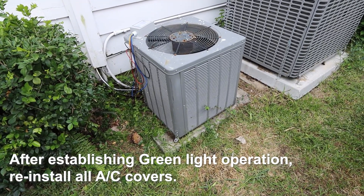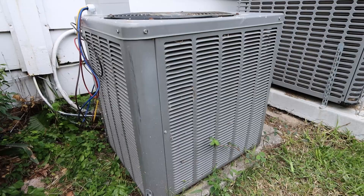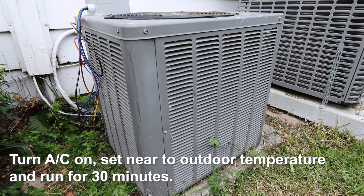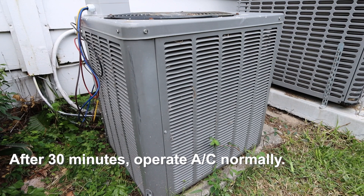After establishing green light operation, reinstall all AC covers. Turn the AC on, set near to outdoor temperature, and run for 30 minutes. After 30 minutes, operate the AC normally.